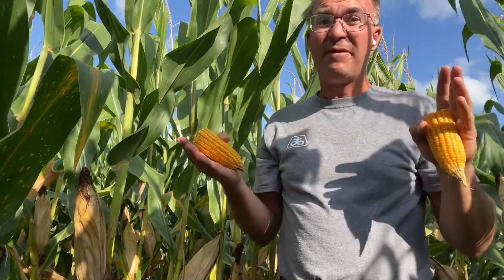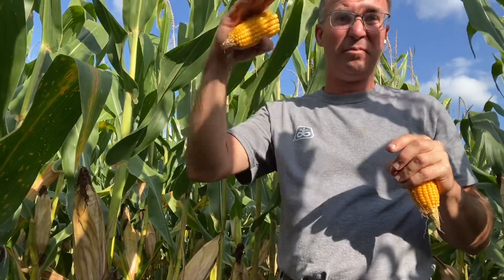Half milk line tells us a couple different things. With this kind of mid-70s for highs, maybe mid-50s to 60s for lows, this is two weeks at least away from maturity. Meaning you've got two more weeks to pack in starch, increase kernel depth, increase your yield potential. That's great from a yield perspective.